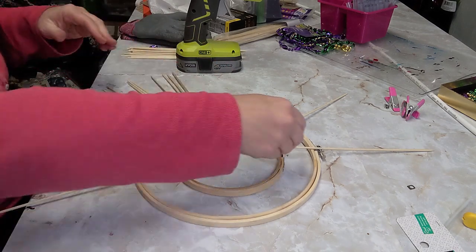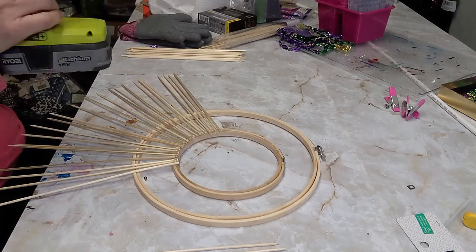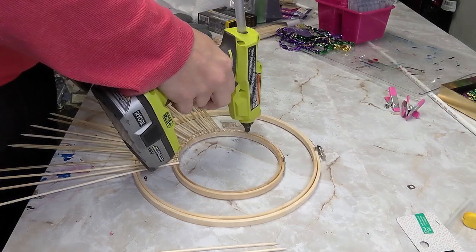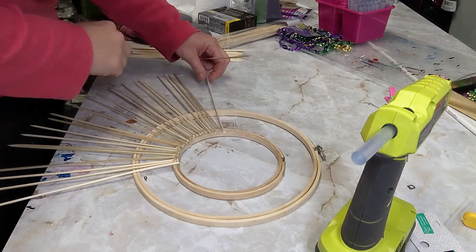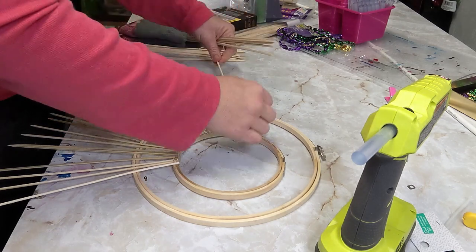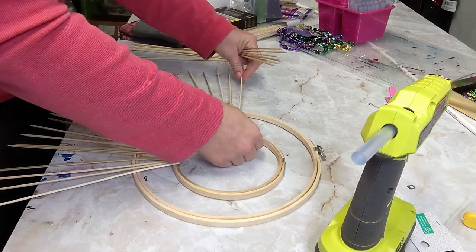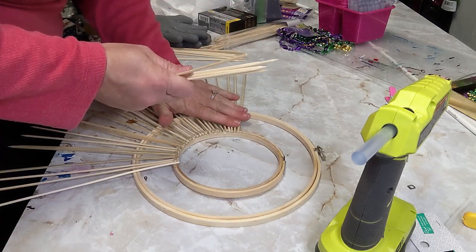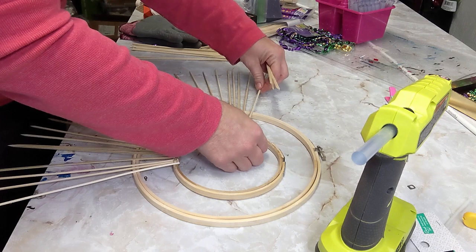I'm just going all the way around, using the scissors to push the sticks back and make sure they're all even and level. I was finding it a little difficult to reach across, so I stood up to do it better because the skewer sticks are long. I went in and added hot glue to the top as well as underneath just to reinforce them and make sure they were going to stay and not fall off.